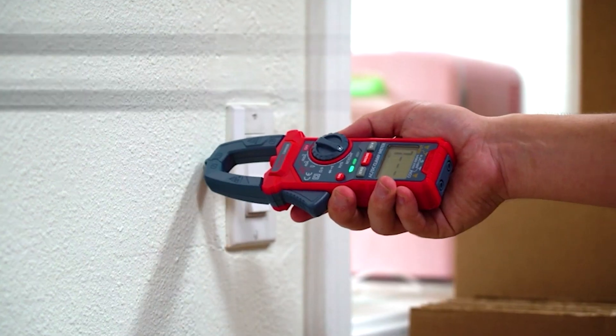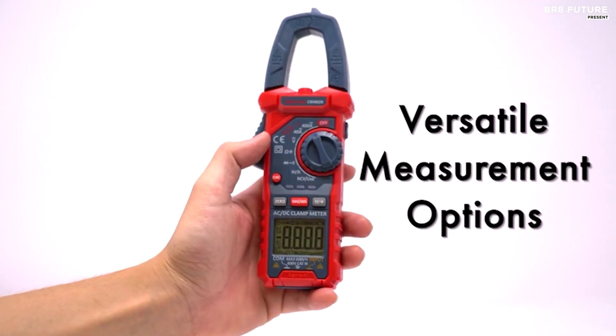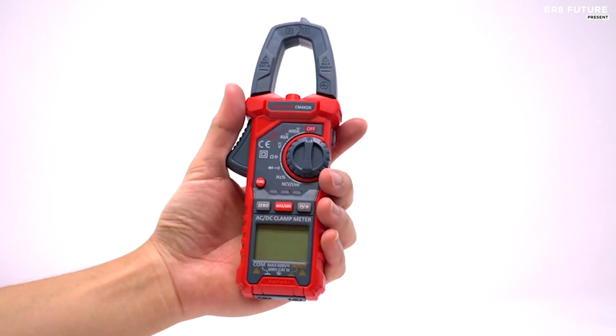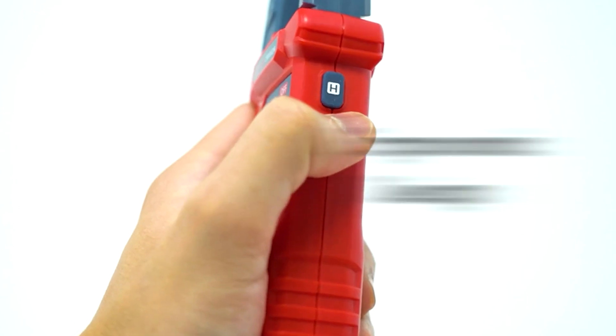Safety is paramount and this meter nails it. It features non-contact voltage testing equipped with both sound and light alarms. It's like having an electrical detective in your hands — green for a weak AC signal, red for a strong one.